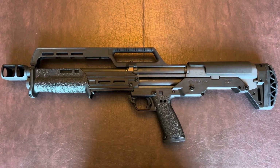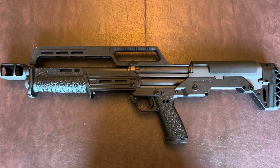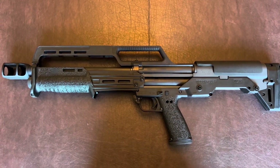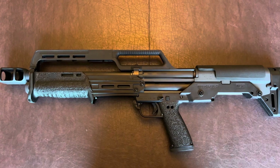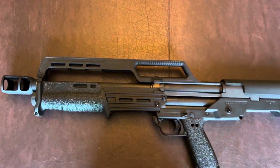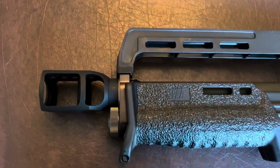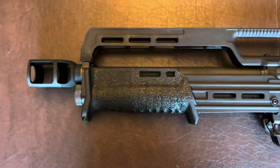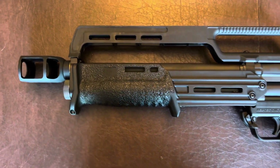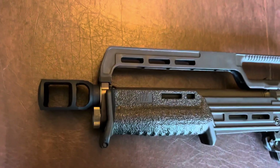Hello YouTube. This is a short video I'm putting together on the KS7. The main reason I'm doing it is because I want to give Hitech Customs a shout out for making this muzzle brake right here on the front end, which I'll go over in just a few minutes. They are no longer allowed because of the society we live in to advertise on Google AdWords.